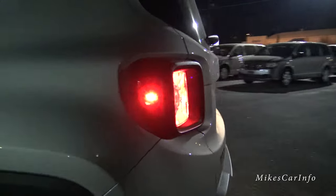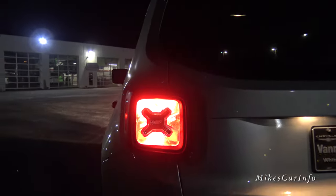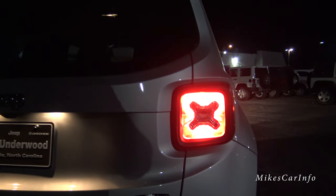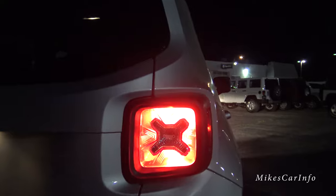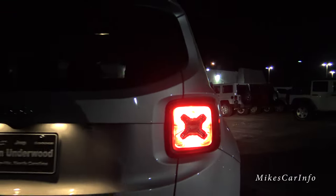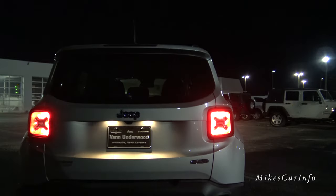You've got a side marker there. Now let's take a look at the back. There's the back — you can see it's got the signature Renegade X there in the back, and here are the tail lights.